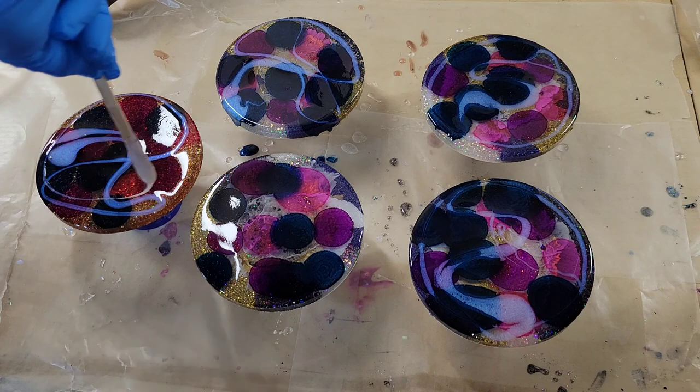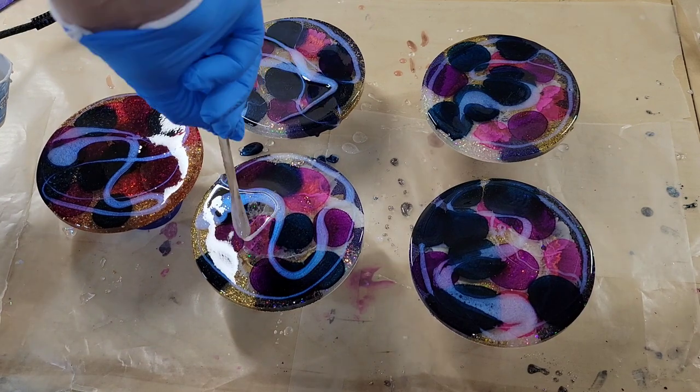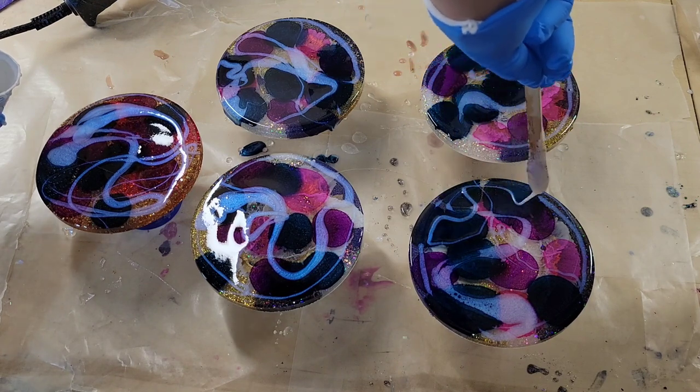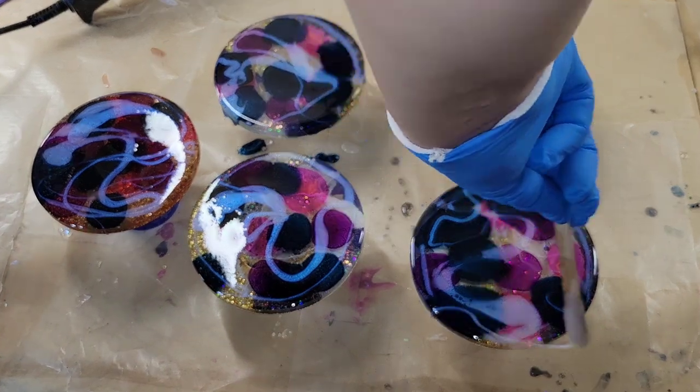This is so super simple and easy to do, and it's a great way to revamp coasters that you're just not loving. These ones turned out super pretty — you'll see that in a few minutes. I love doing this technique; I just feel like this color combination is so perfect together.